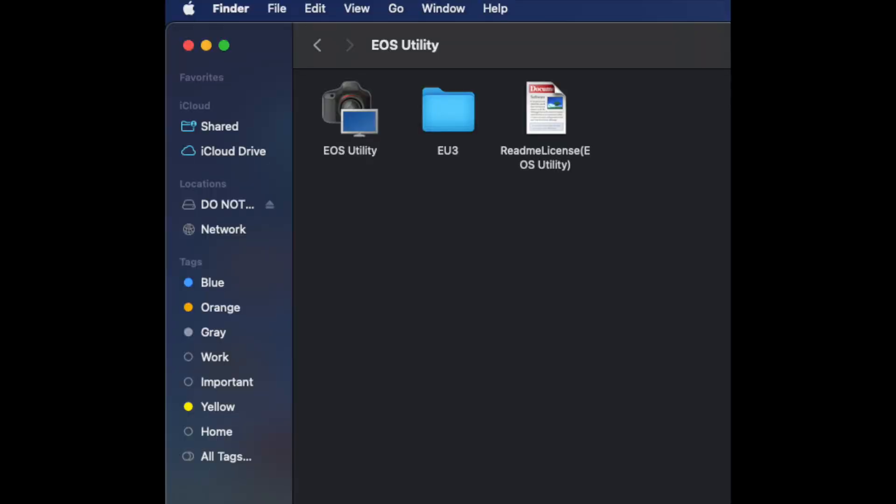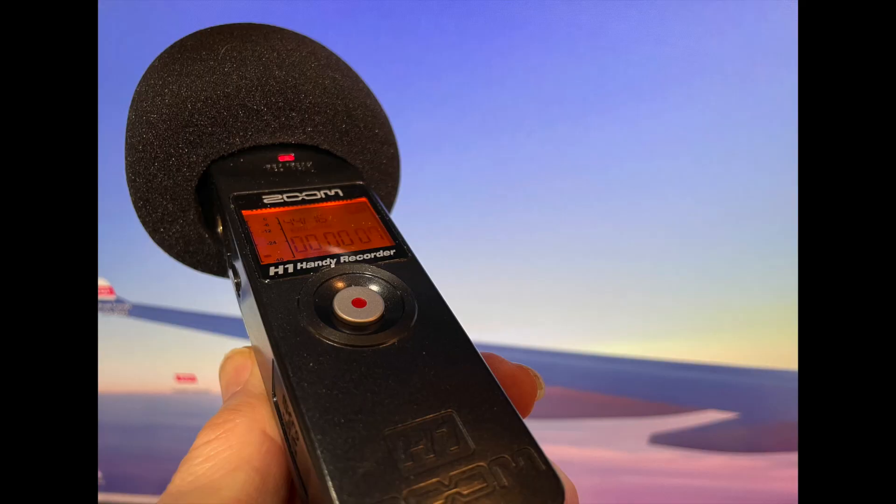With the Canon Rebel T7, I'm using the Canon Utility remote live viewer window, which allows me to keep things in focus and get an idea of how it looks. So far I'm really enjoying the camera. I can always look at the monitor to my left. I'm also using the Zoom H1N digital recorder for my microphone. And that's about it — coming up on three minutes here.